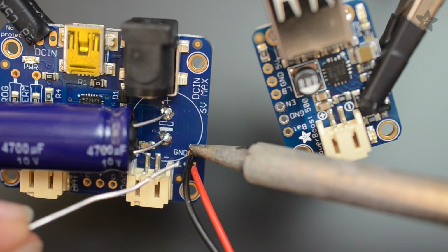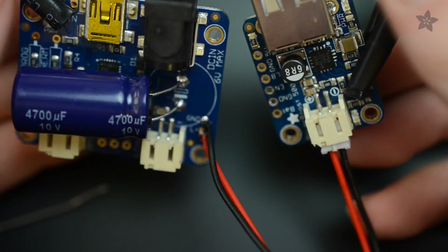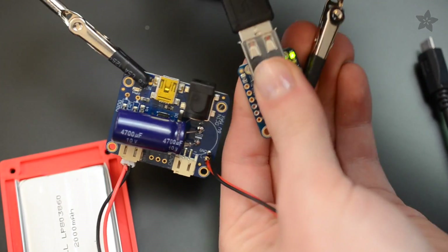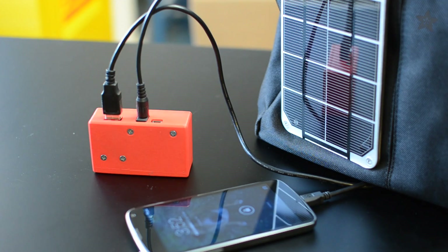Hook up the PowerBoost to the load side of the Adafruit Solar LiPoly charger. It'll draw power from the battery, boosting it up to the 5 volts your phone or Arduino project needs. When your solar panel is connected and the sun is bright, you'll be storing that energy or simultaneously powering your device.